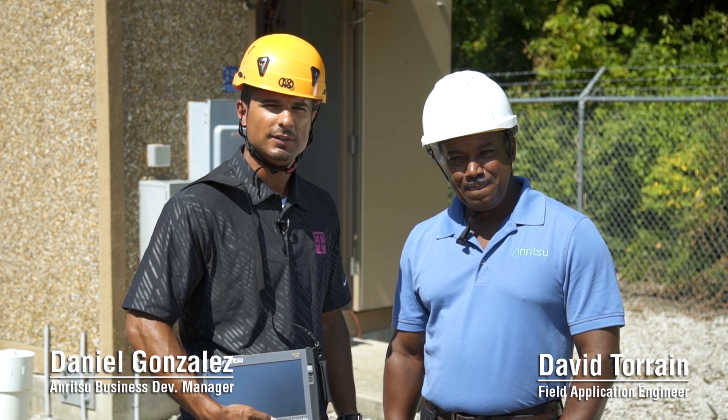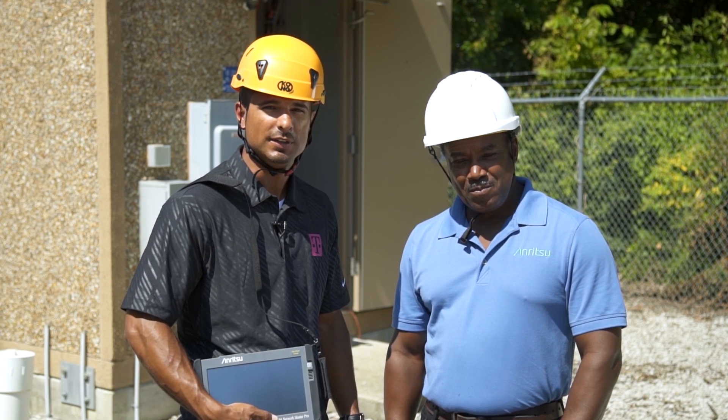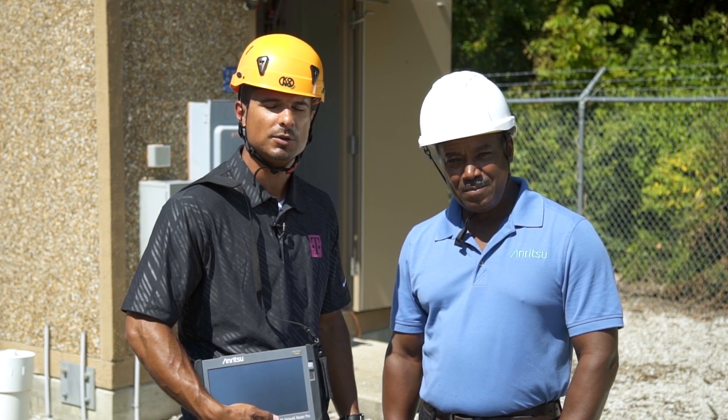Hi, my name is Danny Gonzalez. I'm here with David Terrain with Anritsu, and today we're going to show you how to perform fiber to the antenna, mobile front haul, and mobile backhaul test applications using the Anritsu MT-1000 Network Master Pro.